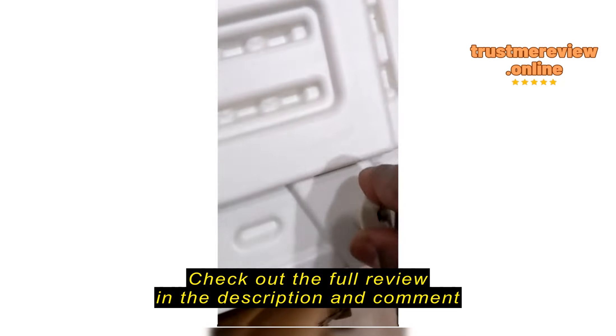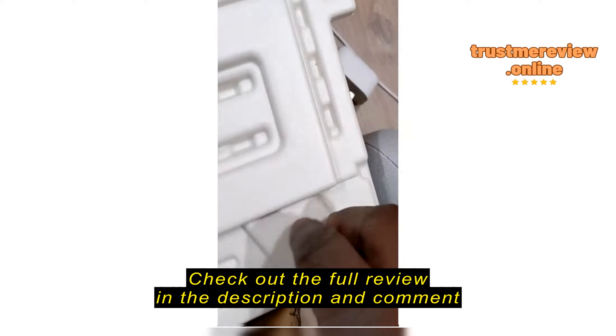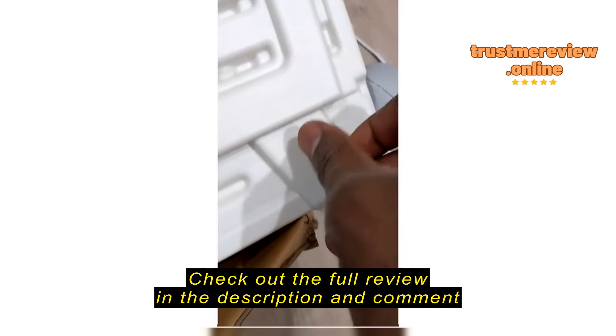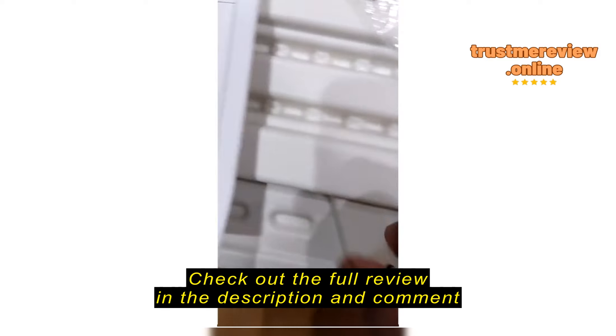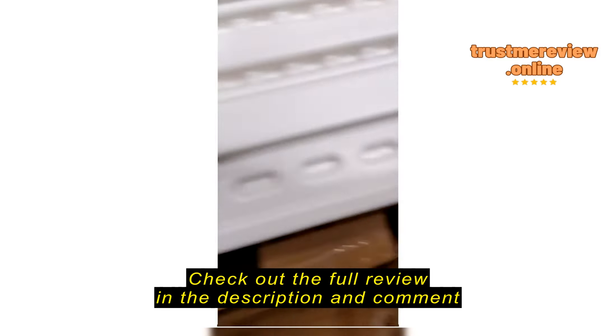As you can see here, these screws do not fit. Getting all the way to step three to find this out has been a nightmare. So I had to take it apart to see why it doesn't work.